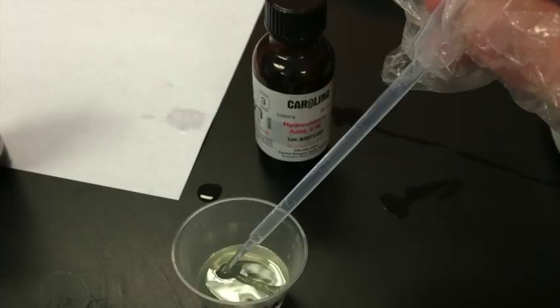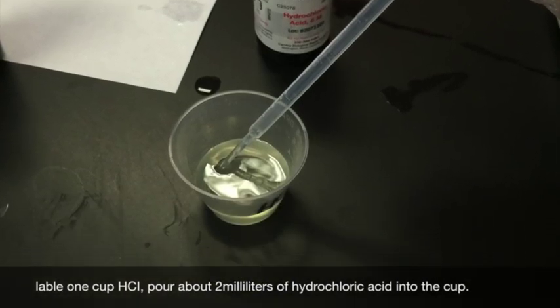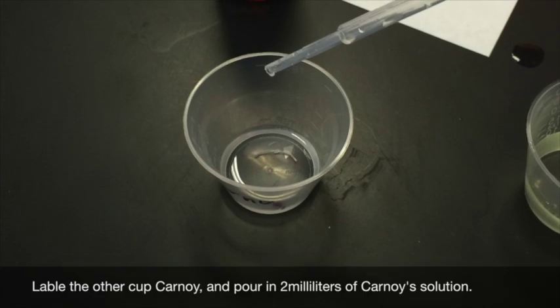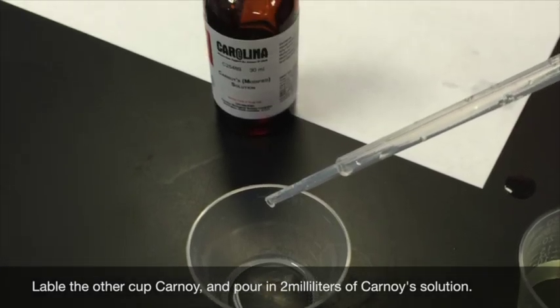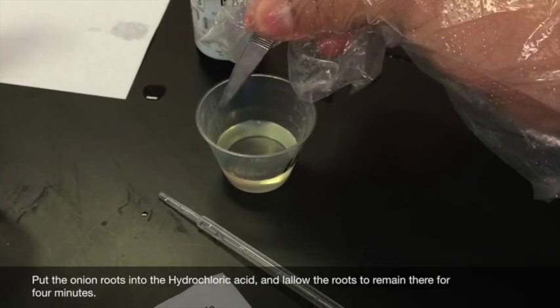First step: label one cup HCl and pour two milliliters of hydrochloric acid into the cup. Then label the other cup Carnoy's and pour two milliliters of Carnoy's solution. Put onion root tips into the hydrochloric acid and allow the roots to remain there for four minutes.